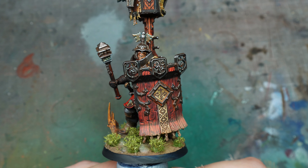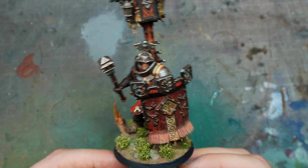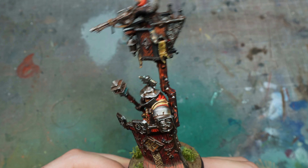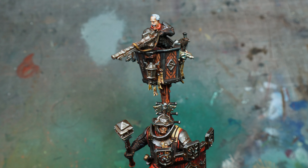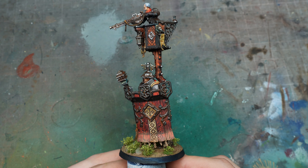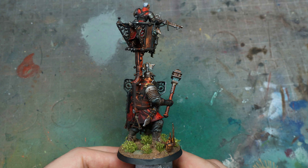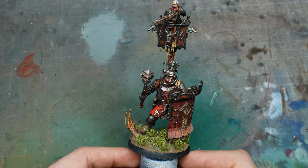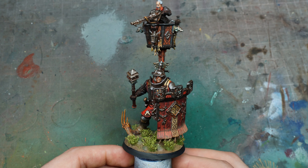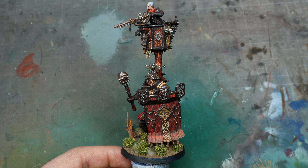And here we have our completed war hulk. It's fairly quick to paint, fairly procedural, not requiring a lot of skill — just being accurate with a brush, and even then I had to go back and correct some mistakes. I hope that's been useful, and if you're looking to start a Cities of Sigmar army, hopefully this is a quick way to go about it. If you liked the video, leave a comment below, click the share button to help the algorithm, don't forget to subscribe, and I'll see you on the next one. Thanks guys!